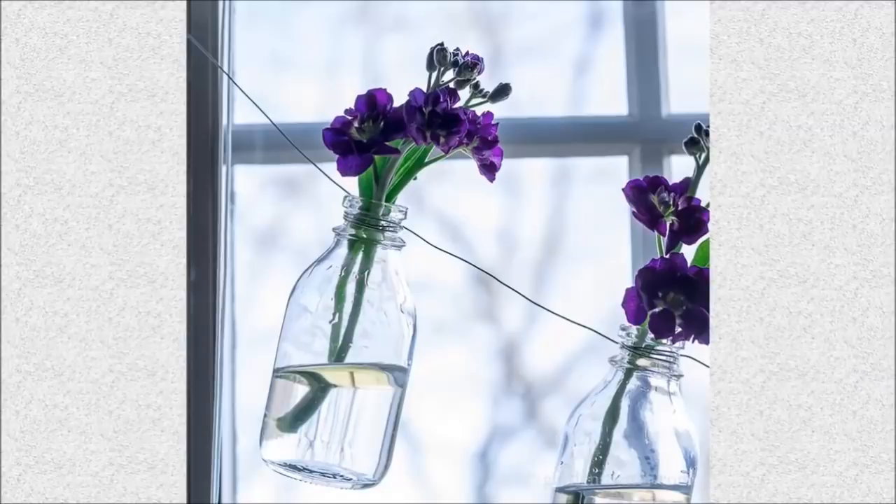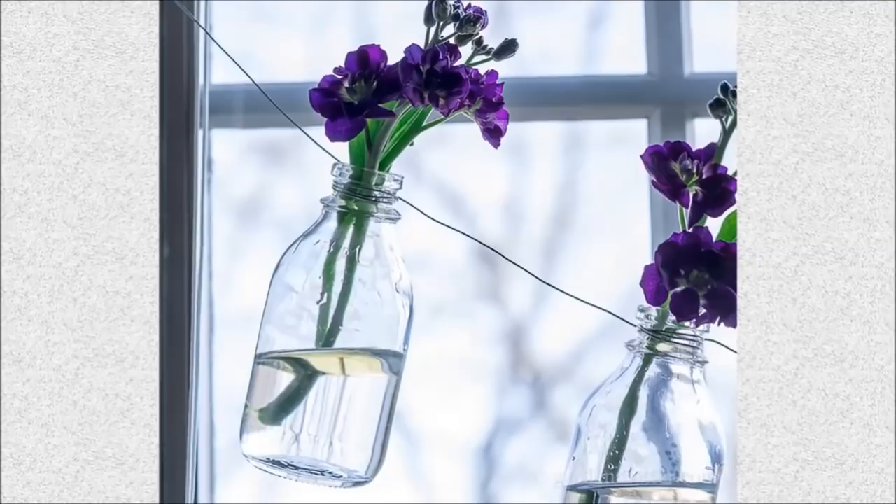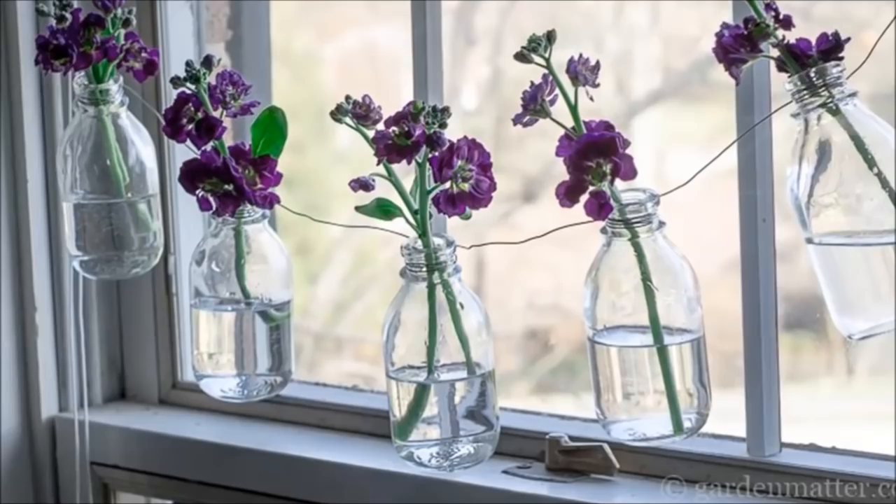48. Easy Bottled Garland: Fresh flowers always bring a room to life. Place them in dollar store bottles and string them between a window frame for a fresh display.